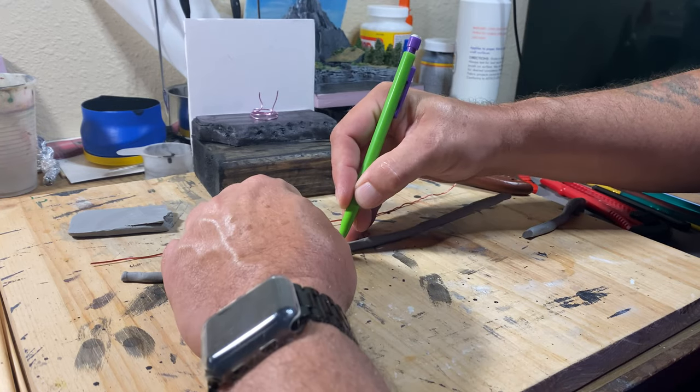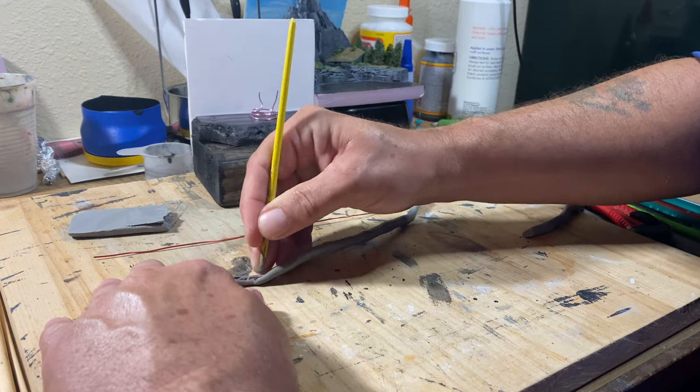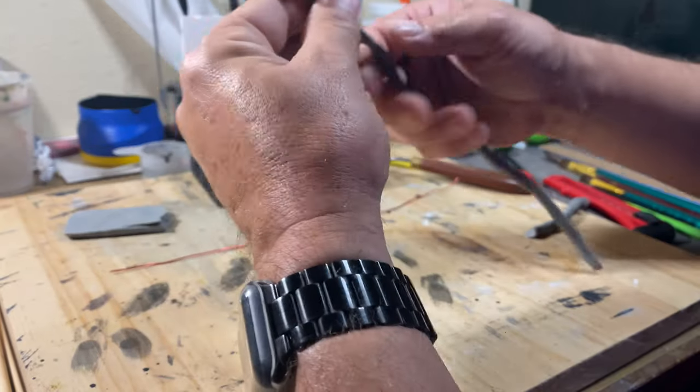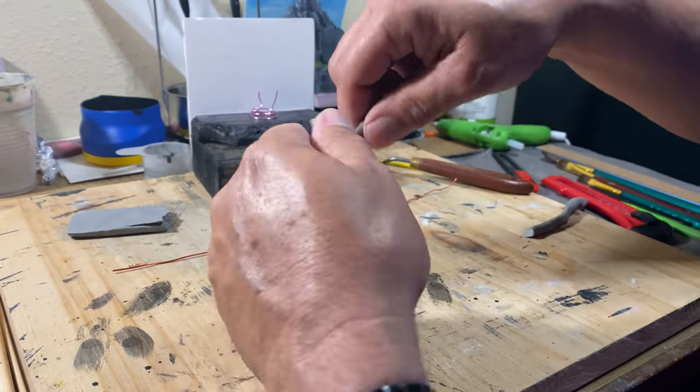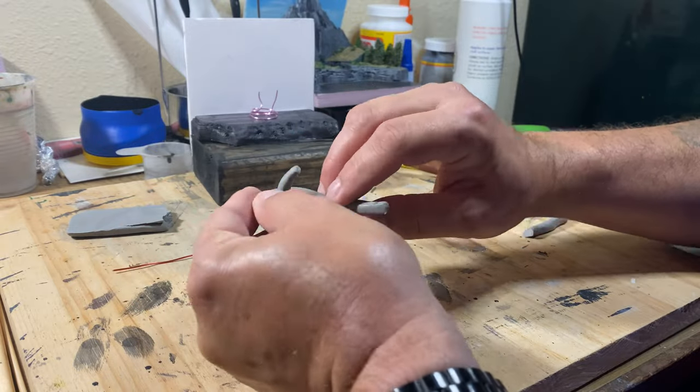Getting the wire to go down into the cut in the clay was a little more difficult than I thought it was going to be. With the wire finally inside the clay, it was time to coil it back up into the shape that it needed to be.